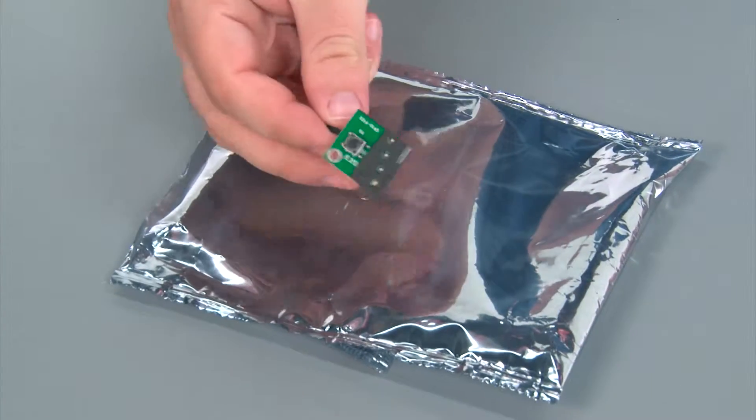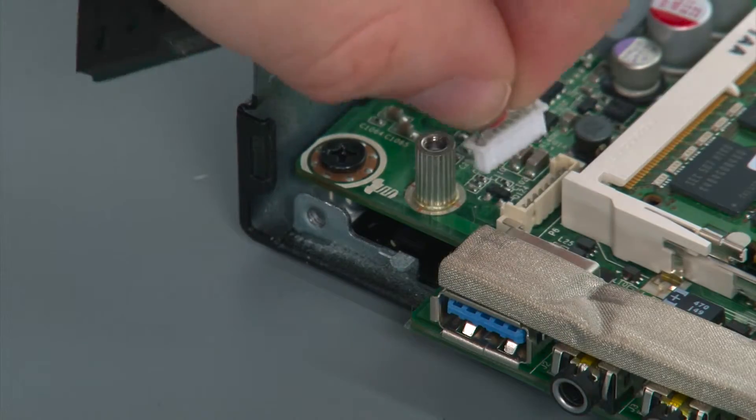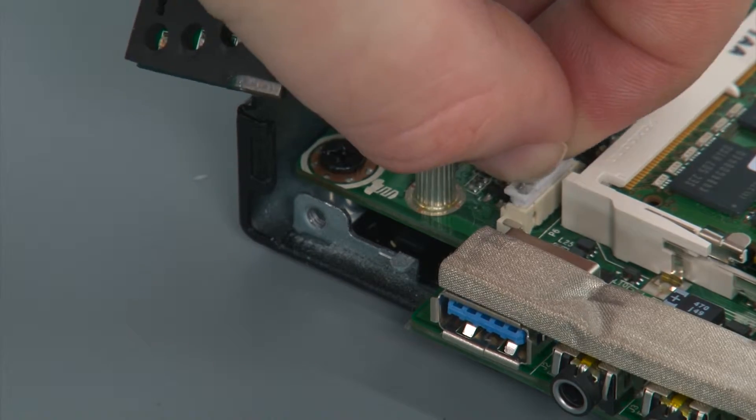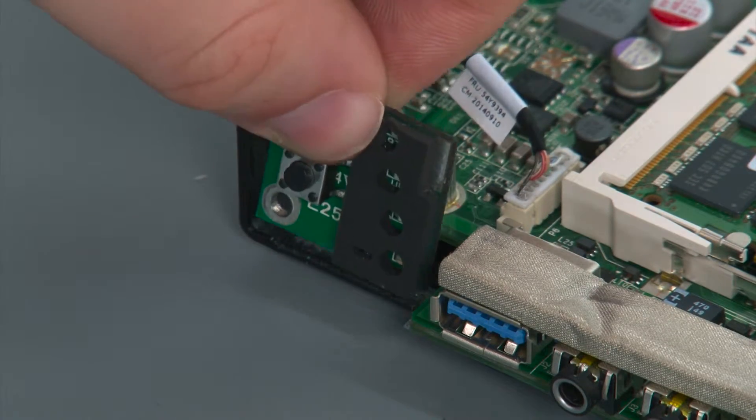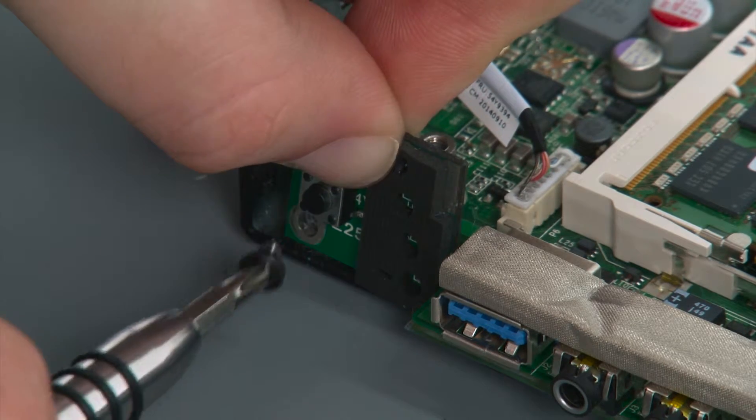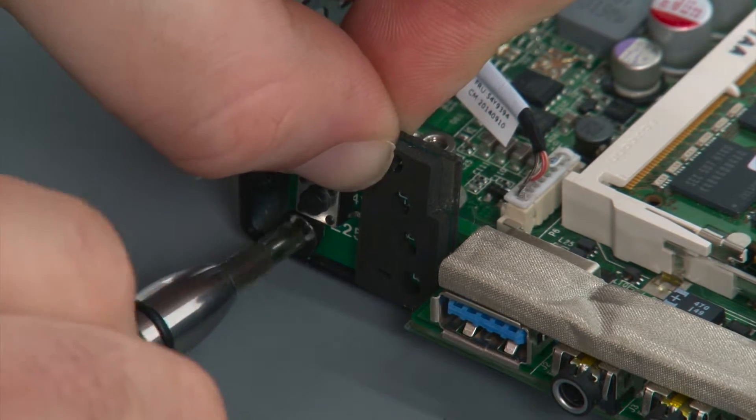Here I have my replacement power switch board. To replace the power button board, first plug the connector into the system board, then align the power button board with the tab on the chassis and replace the single retaining screw.